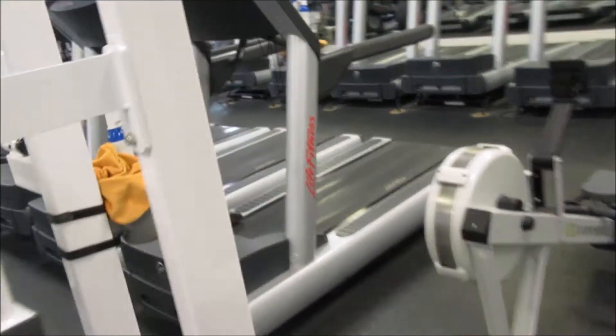I have to do 30 minutes of cardio and then I gotta get dressed and go to work at 4:30. Time for some cardio on this piece.